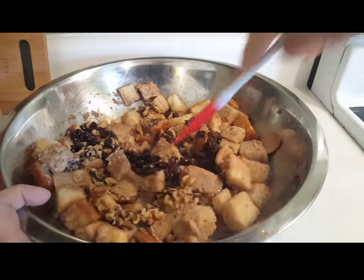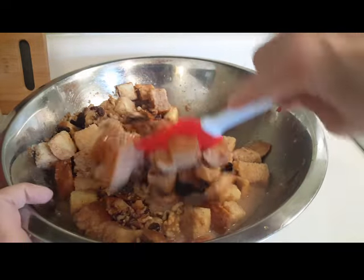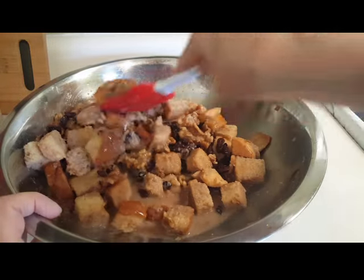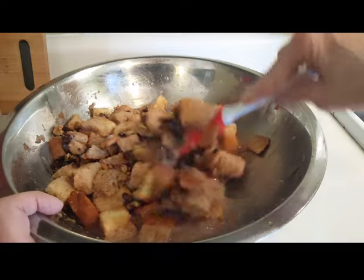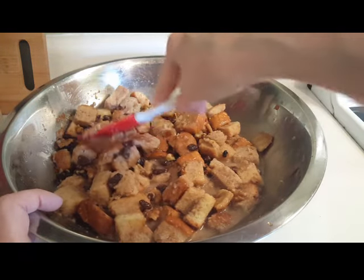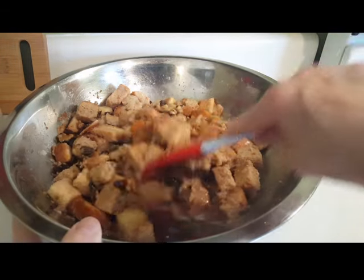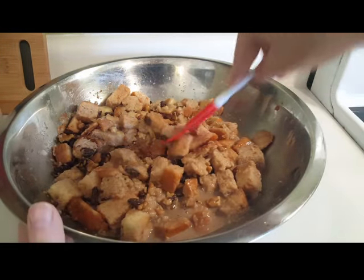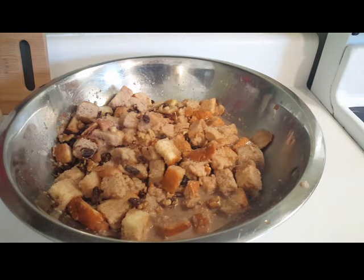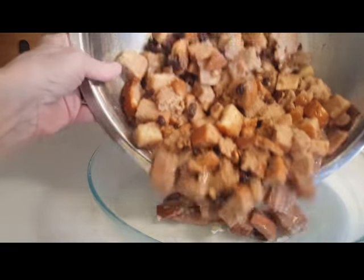I'm going to mix this all up. I've buttered a baking dish and I've preheated my oven to 350 degrees. This is going to go in and I'm going to set the timer for 40 minutes. At 40 minutes I will check it. I'd like to give you a specific time but I can't — when a knife goes in the center and comes out clean, it's done.